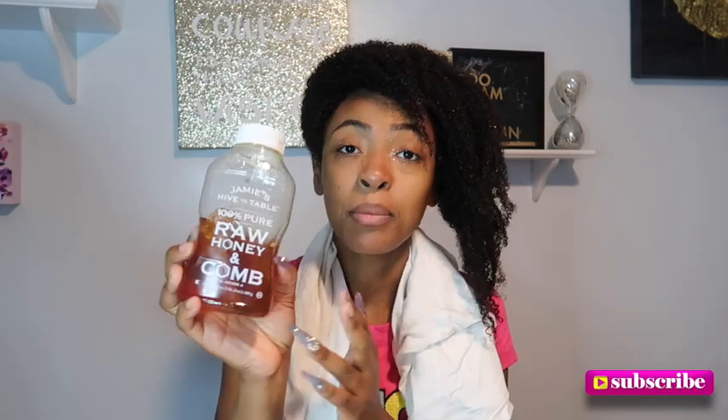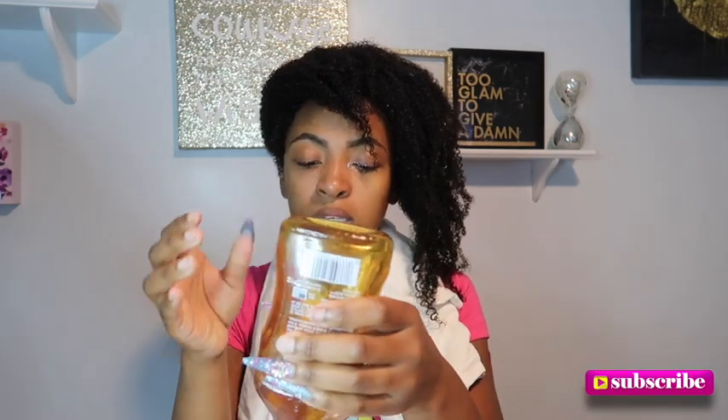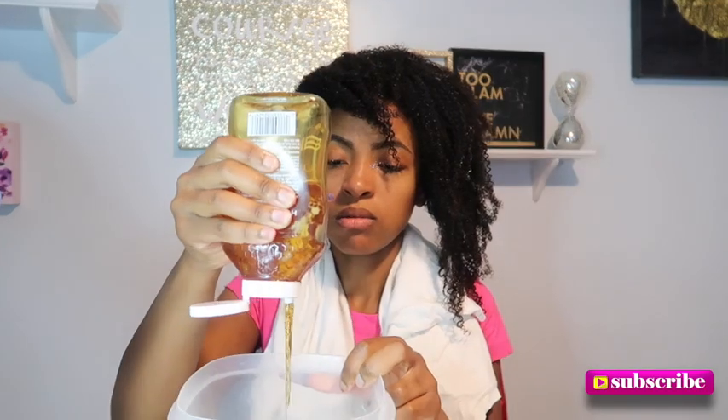I'm not about to go rinse it out just yet because honestly the smell is just so bad — I cannot deal with that for long, it's disgusting. Okay, I'm going in with my honey. I got my bowl right here. Honey is a humectant so it attracts moisture for our hair, so I put a good amount in — like, I put a lot.